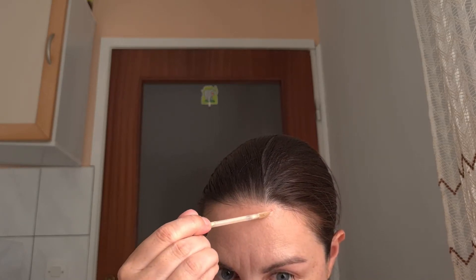For concealer, I'm gonna use Catrice Liquid Camouflage Concealer. I'm gonna apply it a little bit here and here on my eyelid, underneath my eyes, my forehead, around my nose a little bit. And I'm gonna take a small finger and blend this concealer around my eyes, and then with a beauty sponge I'm gonna blend the rest of the concealer.